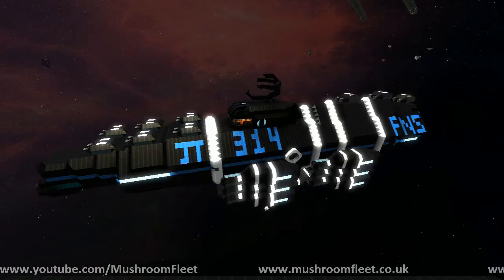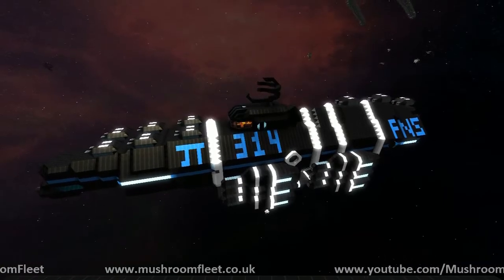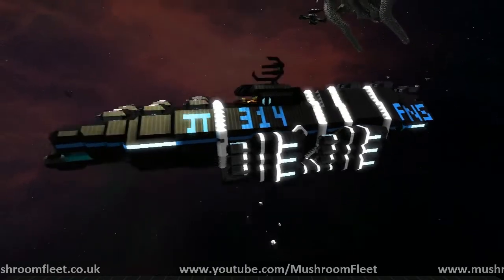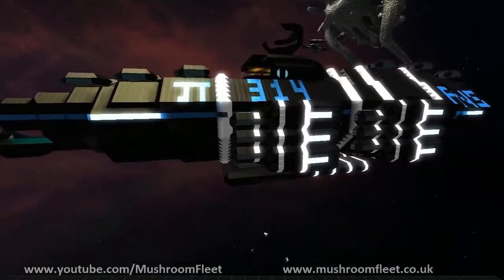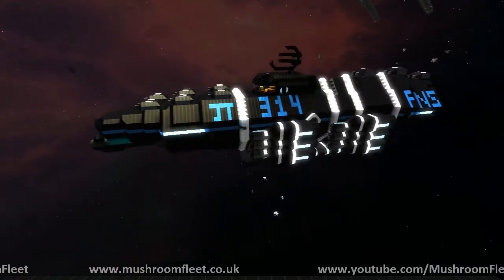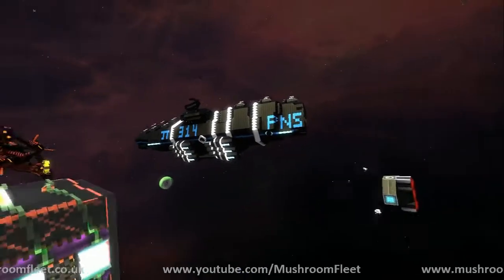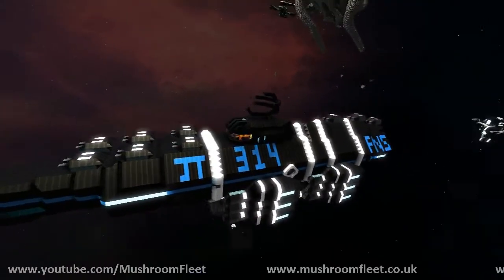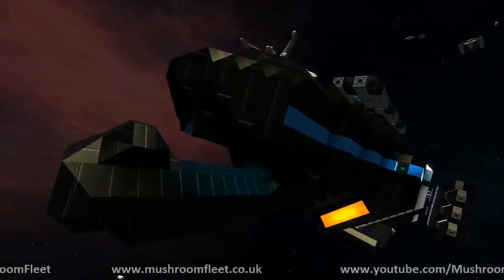Welcome back. Today I'm with Grim Horizons — we have Dalmont and Riban sitting in — and we're going to be checking out this beautiful submission to the lineup review. What is the name of this ship? I'm assuming it's Pi 314. Well, this is the PNS Spruan, from the Imperial Pi Republic. The Imperial Pi Republic — that sounds amazing.